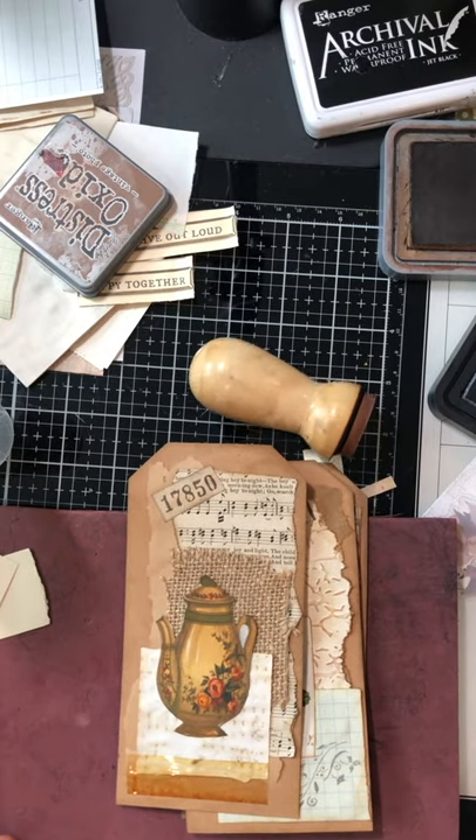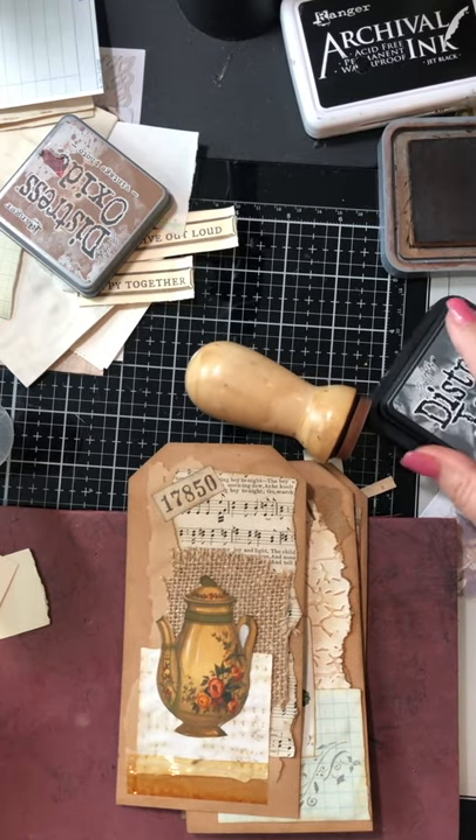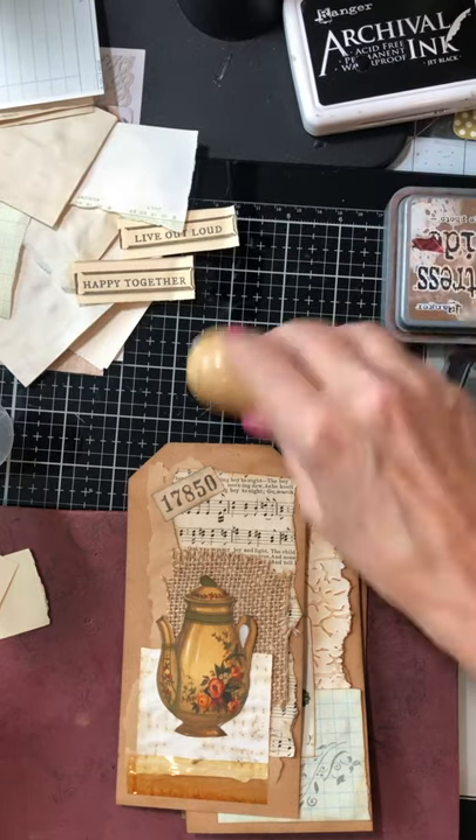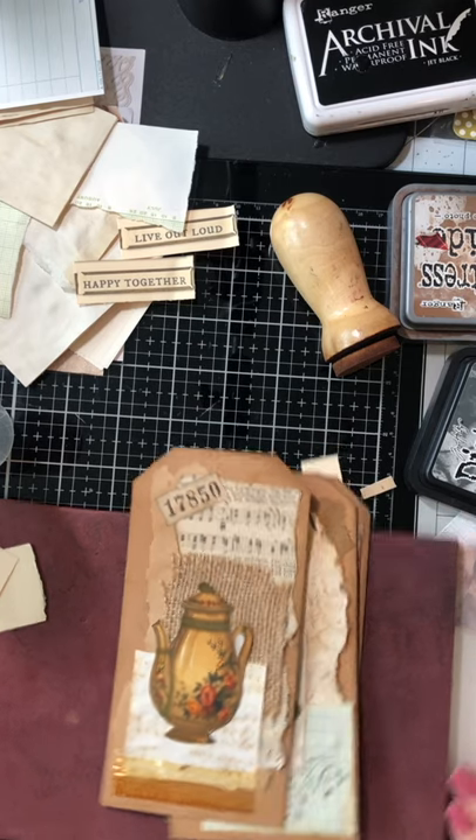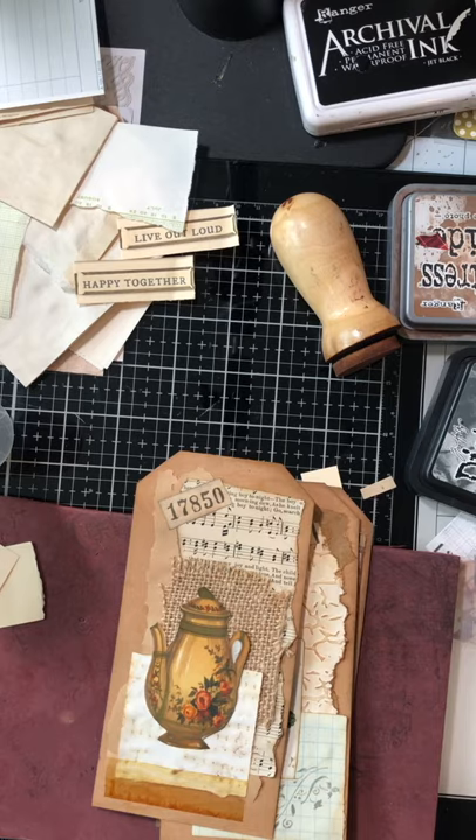There are our three tags! I've been on here long enough. Let me know what you think about this video and if you want to see more collage videos. I'll link Natasha's channel below where her collage formula is. Thanks for watching and have a blessed day!